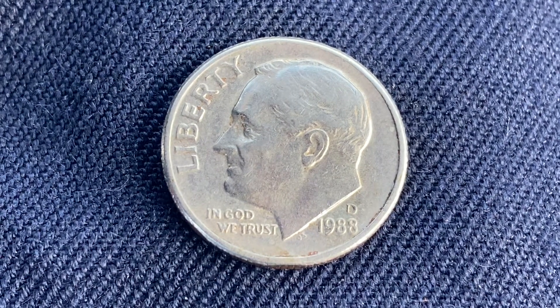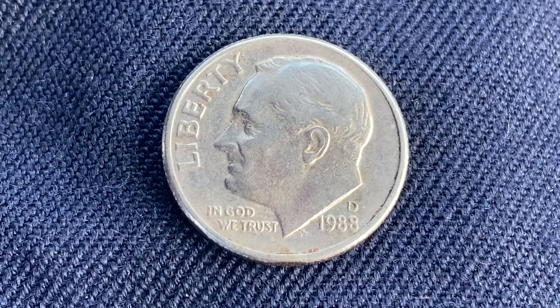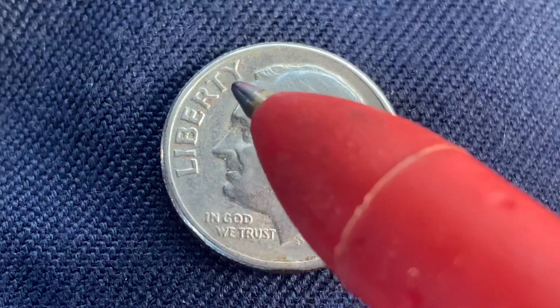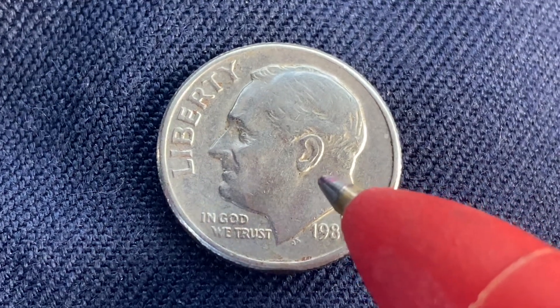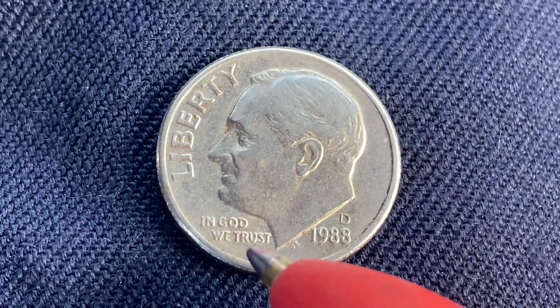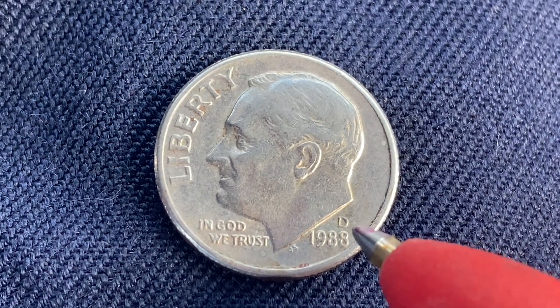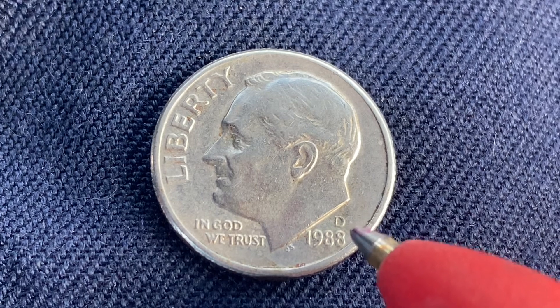We are currently enjoying a look at the front of the coin — the obverse, or simply heads. We see Liberty, we see Roosevelt in the center of the coin facing left, and In God We Trust to the left. Then moving on to the right side of the coin, we see the mint mark D, which represents the Denver Mint — that is where this coin was produced.